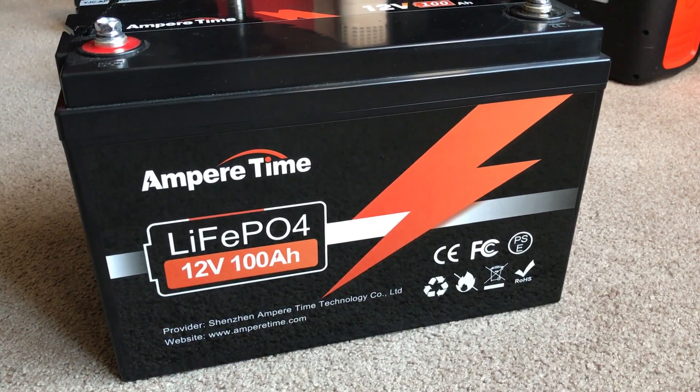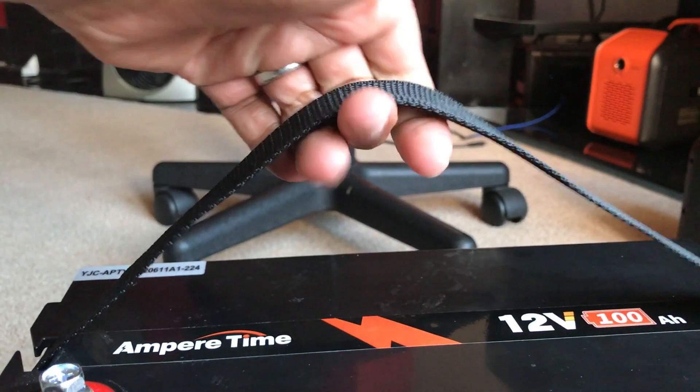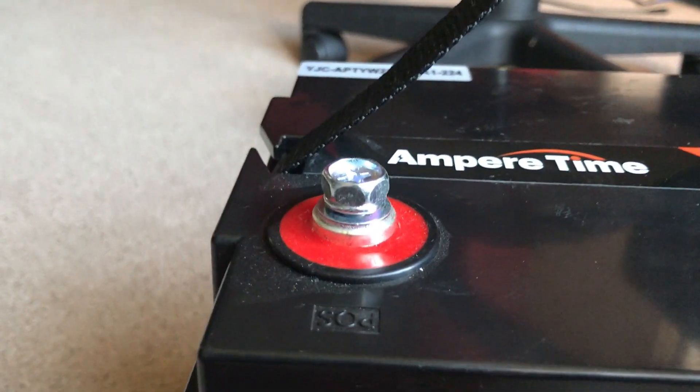I'm into power stations, but let me just summarize this situation for you. These batteries are dead simple, extremely capable, and very affordable, and I think that's something all of us should consider. It's a 12 volt, 100 amp hour battery — volts times amps — it's a 1,280 watt hour battery. To put that into perspective, it's 1,200 watts for around $400, which is a typical going rate for a lot of these batteries.